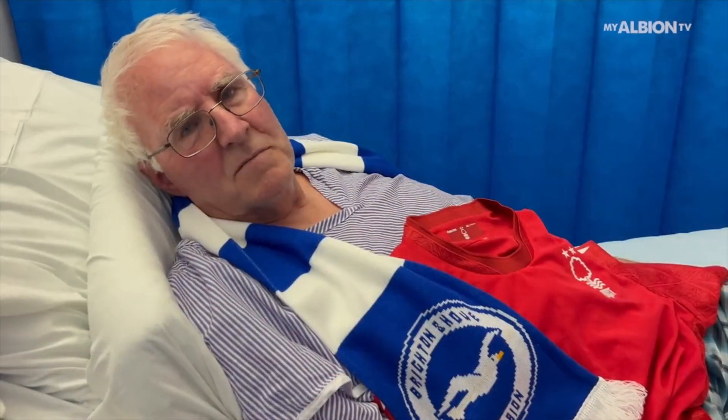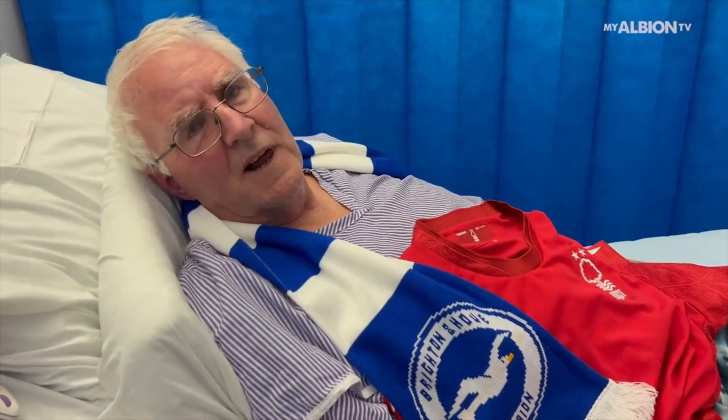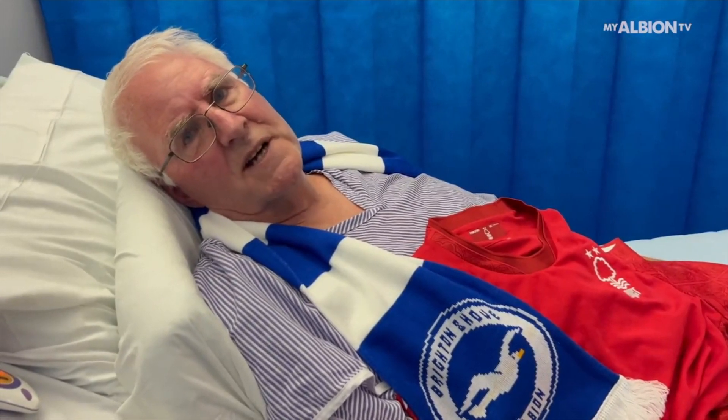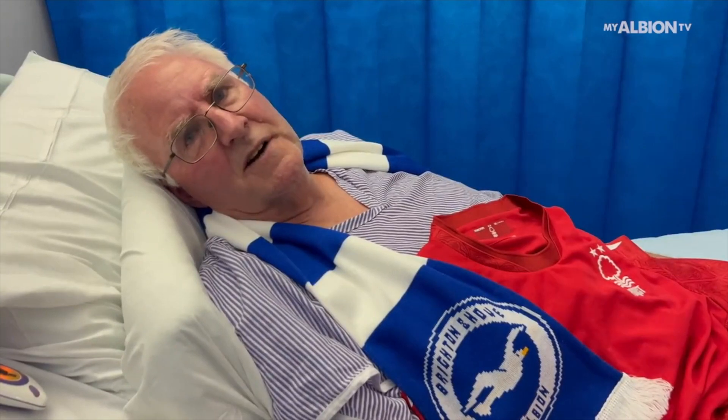I'm Bob Whetton, a big home world first supporter. I went to the game at Brighton last night and unfortunately I didn't make it inside the ground because I had a cardiac arrest.